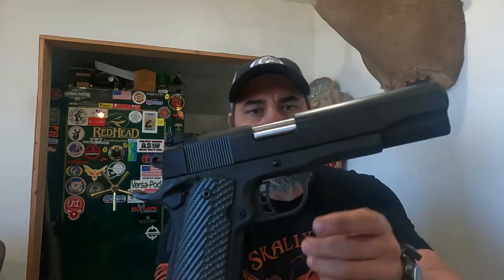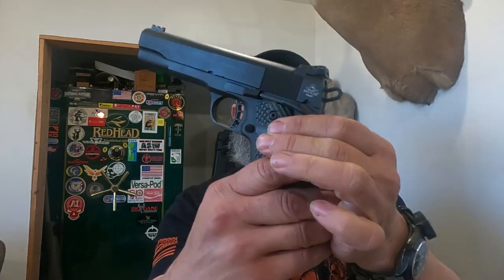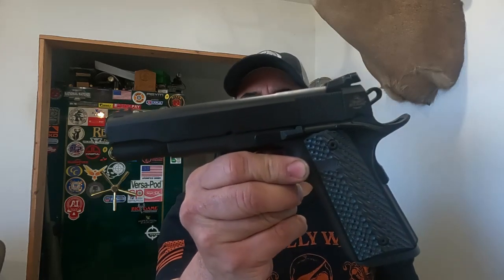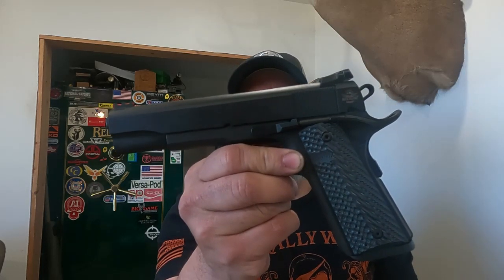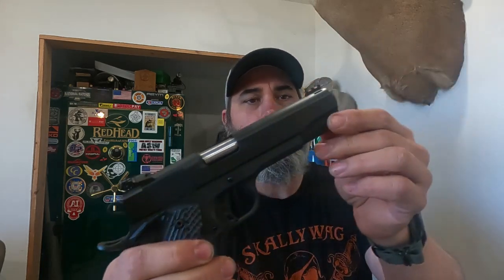Hello, this is Joe Chambers from Chambers Custom and 1911 University bringing you another mathematical review. This time we're looking at a gun that we call the Lost Socket — here's how it looks right there. This is a 10 millimeter from a popular mass production company known as RIA. We normally don't talk about the names of companies, but on the mass-produced guns I don't mind so much.